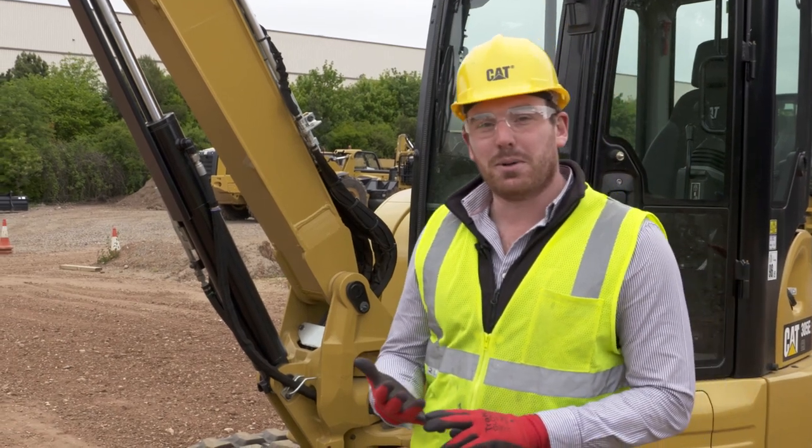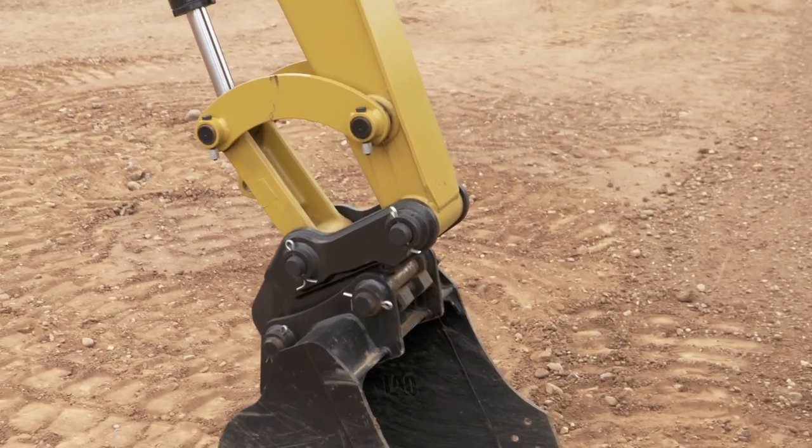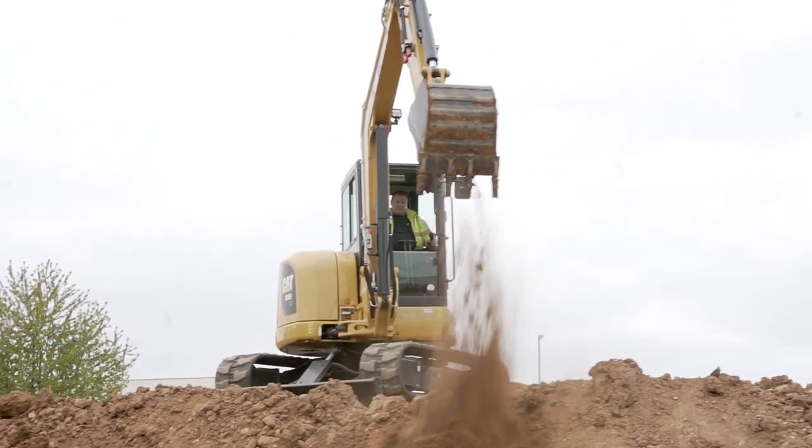On this machine we've got 200 degrees bucket rotation, which allows you to load a trailer easier. It also allows you to dump further and when you're up higher it keeps that material in the bucket.